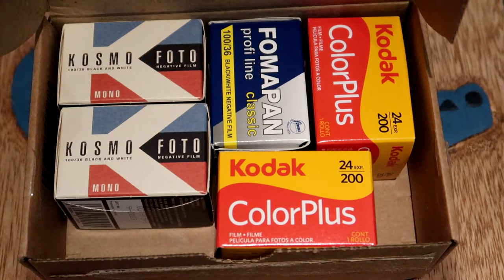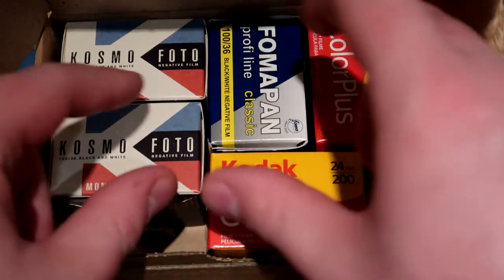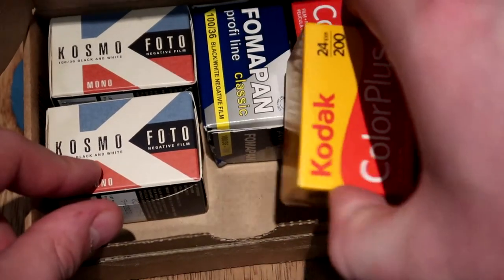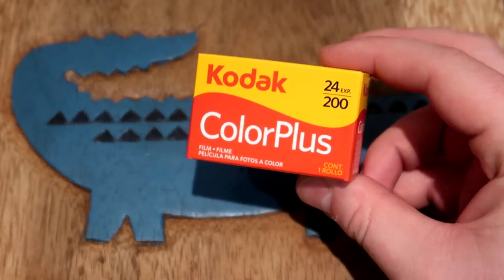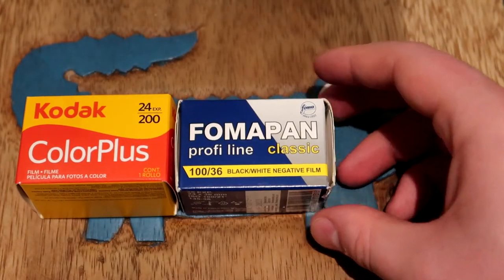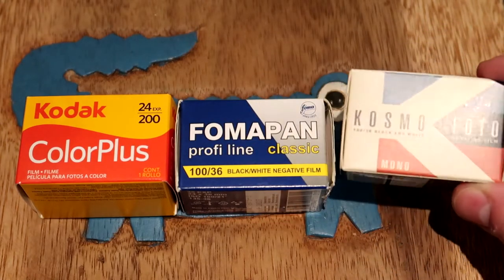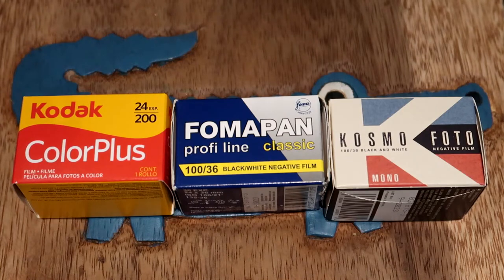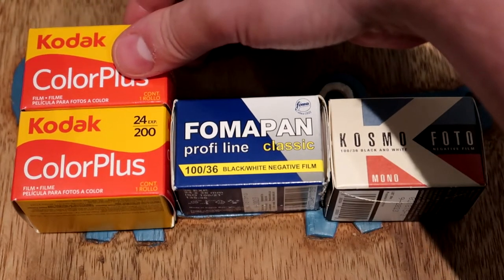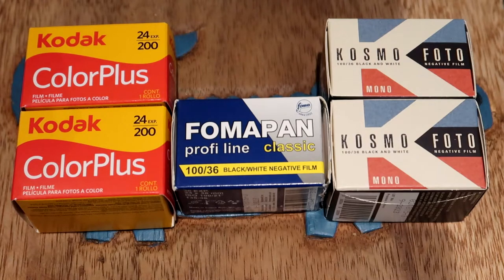These are films that I've ordered that I haven't reviewed on the channel before — and actually I've never shot them either. This was actually two orders that I combined into one box. They usually come very nicely in these little cardboard inserts that hold the films in place. So we've got Kodak Color Plus, Fomapan Profiline Classic — that's a 100 ISO film — and one that I'm really excited to try out is Cosmo Photo, another 100 ISO black and white film. I got two of the Kodak Color Plus because they were on a very good price, and also two of the Cosmo Photos because I've heard some really good reviews on it.